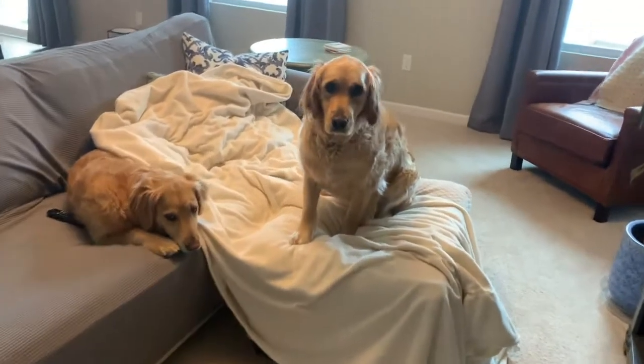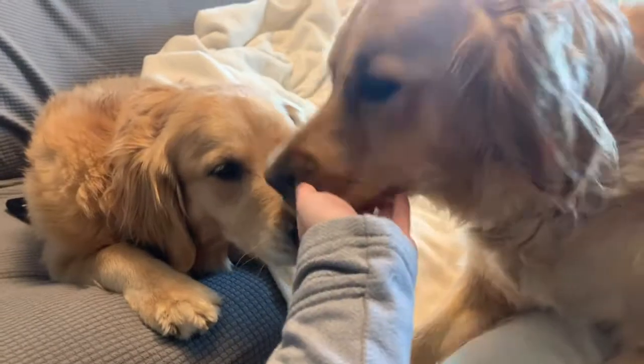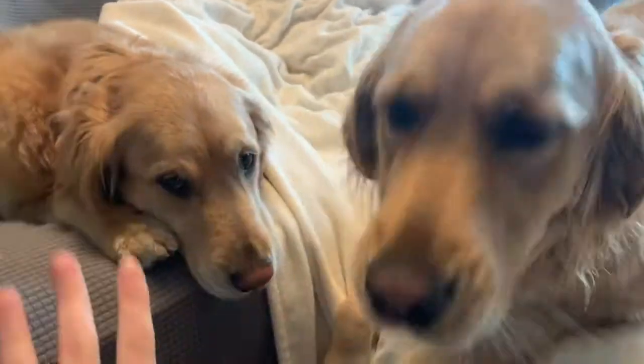Okay, we have the heated blanket preheating on the couch here. We have our test subject, Lilo, and Chloe. I highly recommend a golden retriever for snuggling and loving, but this is a life hack for when you're missing your husband.